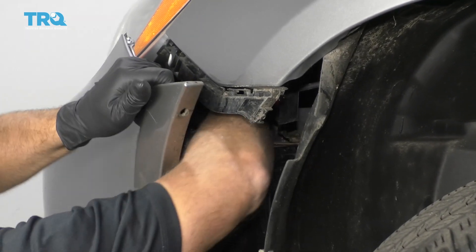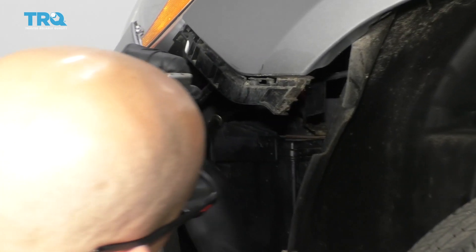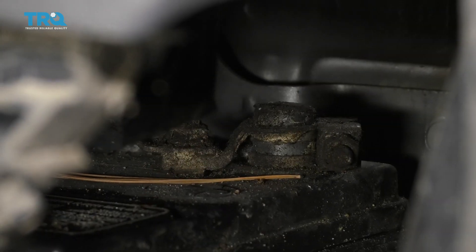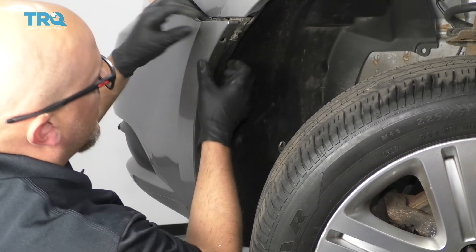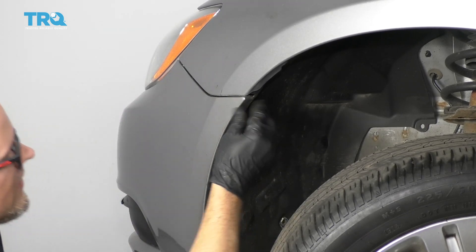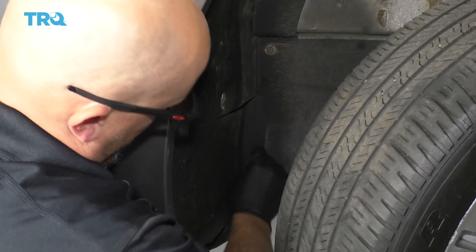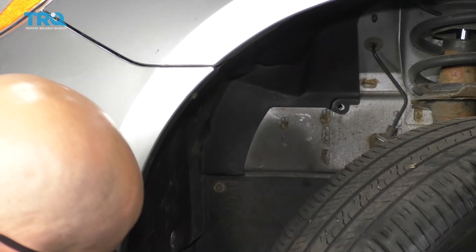Reconnect the negative side of the battery — take the terminal, put it on the battery. Use a 10-millimeter socket and extension to tighten it up on the battery terminal. Grab the battery cable and make sure it's tight. It'll be a little easier to reassemble if you put the inner shield in first. Line that up, line the bumper back up, reinstall the screw and the one down there, then tighten it up. Install the push pins — one right here, and if you have one right there, install that, and then the two others as well.